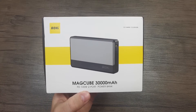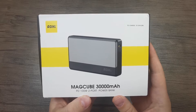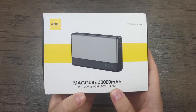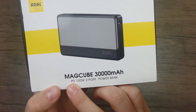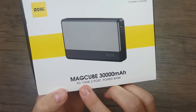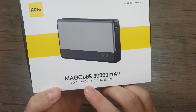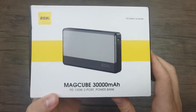On the front of the box we can clearly see the company logo, the large image of the Powerbank that we'll be finding inside, the product name, and some more information about its charging capabilities. It comes with PD compatible charging, which is a fast charging technology. It can deliver up to 100 watts of power, and it has two charging ports which we can see right here.